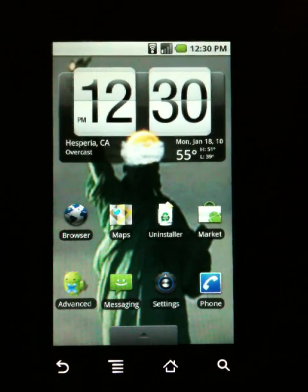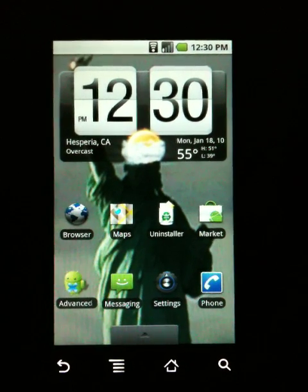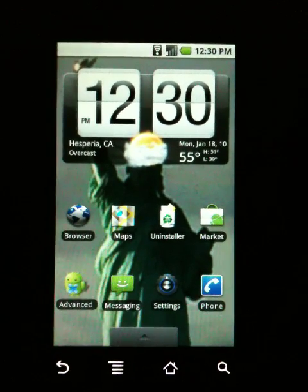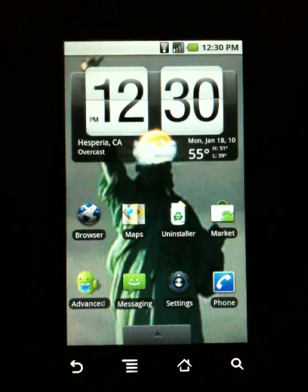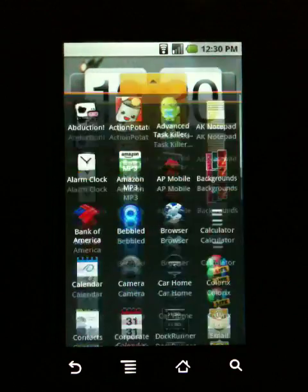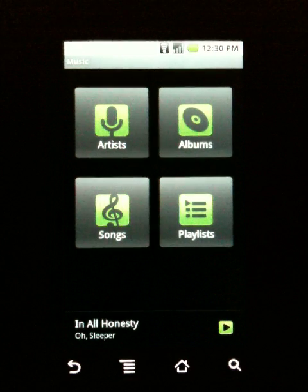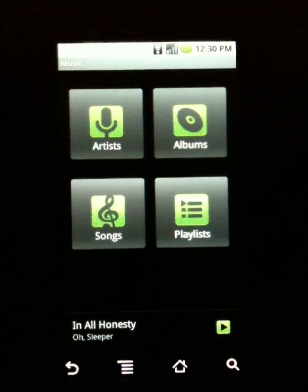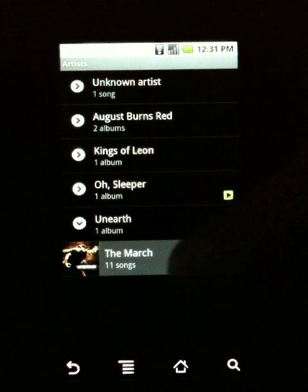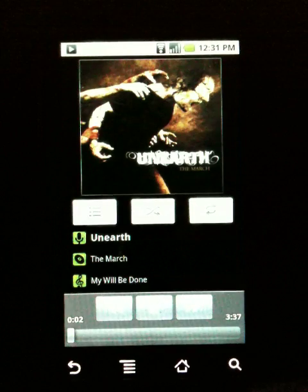The next one is called Instant Lyrics, and it's pretty cool for music fans. I'm a huge music fan and I listen to a lot of music where the lyrics are somewhat hard to understand, yet they have meaning behind them. Basically what you do is start up a song — go into the music player. From what I've seen, it only works with the stock music player so far; I tried using Mixzing and it didn't work correctly. Let's go into artists and click on Unearth — it's going to start playing some metal.